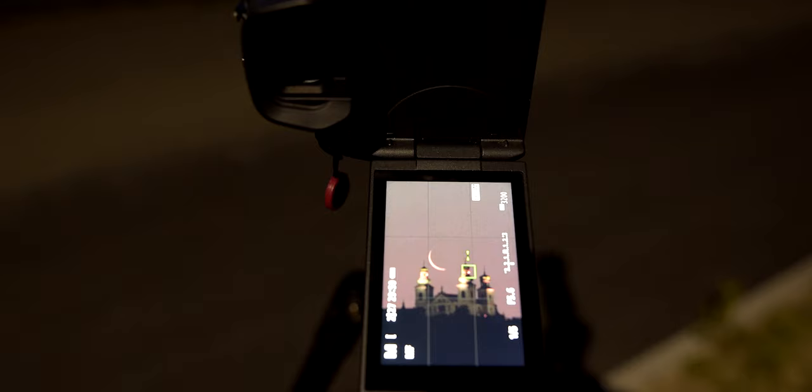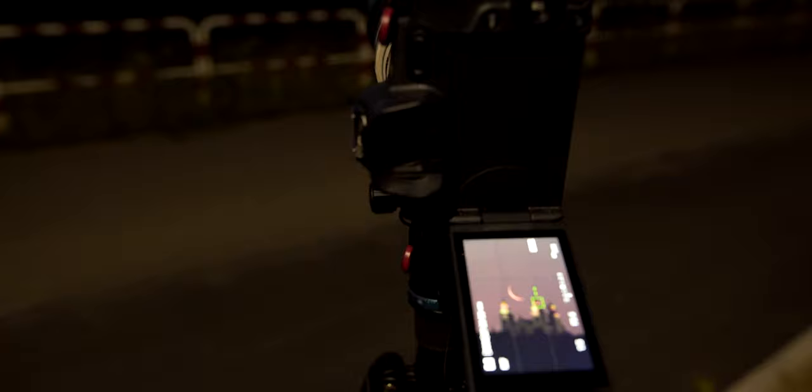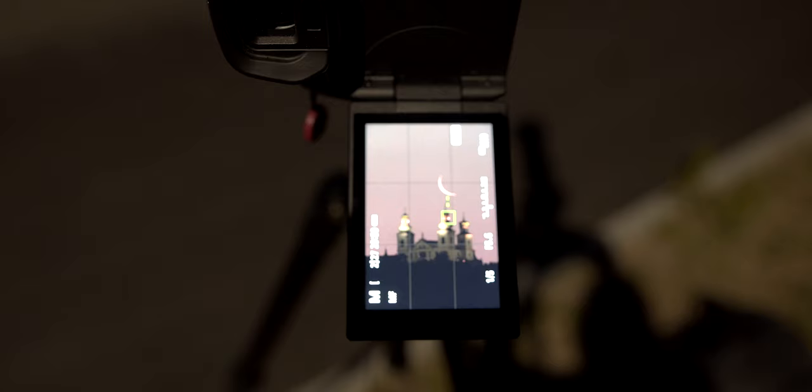I am currently shooting with an external intervalometer — this is the Pixel TC-252. I reviewed this a while back on my channel and highly recommend this remote. It is hooked up to my camera on continuous shooting. Every seven seconds I am taking three shots because I am bracketing exposure — plus and minus one exposure value — just to be on the safe side. It is going down pretty nicely.